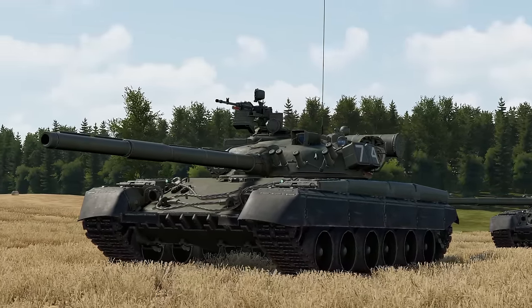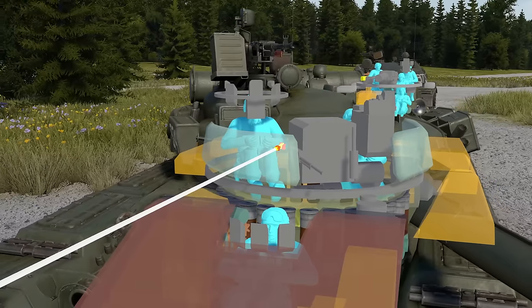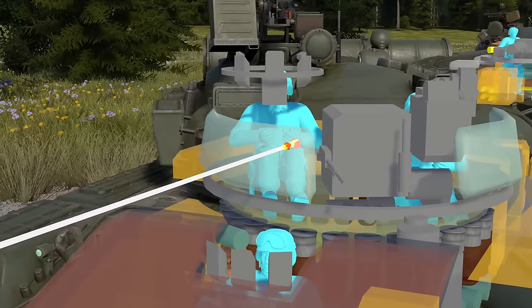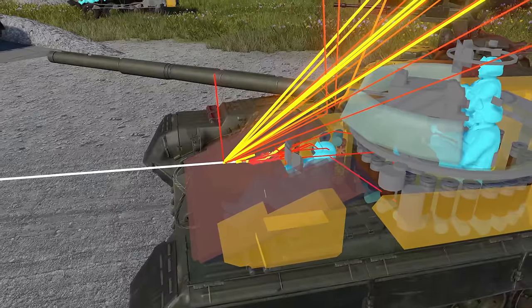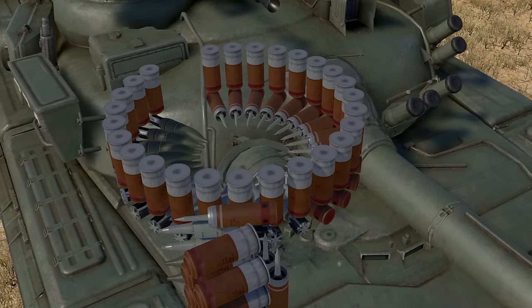As a response to Western ATGMs and better ammunition, the T-80 is well protected. Its turret has composite armor consisting of steel and quartz ceramic. Its armor is similar to the T-72A, but much heavier. By now you should know that the Soviets went with the autoloader.